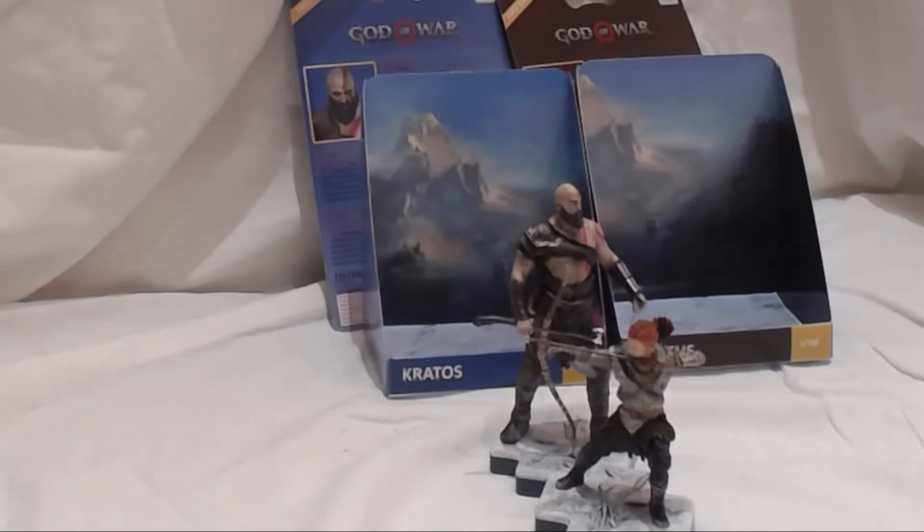I do have another video for the PS4 Pro limited edition console for God of War, and one for the Collector's Edition available here in the UK. Unfortunately we didn't get the Stone Edition, but we almost got all the same stuff. Let me know if you guys are picking up God of War and what you think of it — but keep it spoiler free!